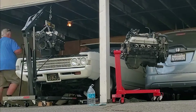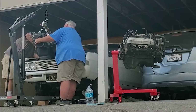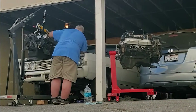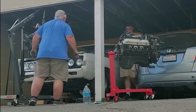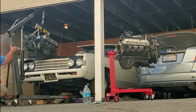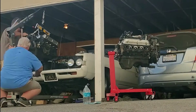We realized the engine wasn't coming out easily, so we pulled off the flex plate to get it further forward. Then we had to take the grill off — with the engine hanging over the valance, we figured if we pulled the grill off we could slip the engine through the space where the grill was. That made our lives a thousand times easier and we got it out.